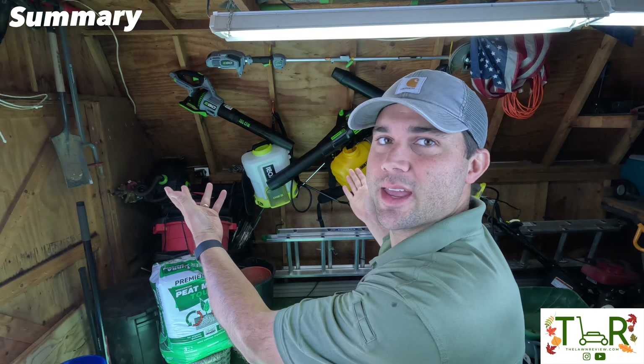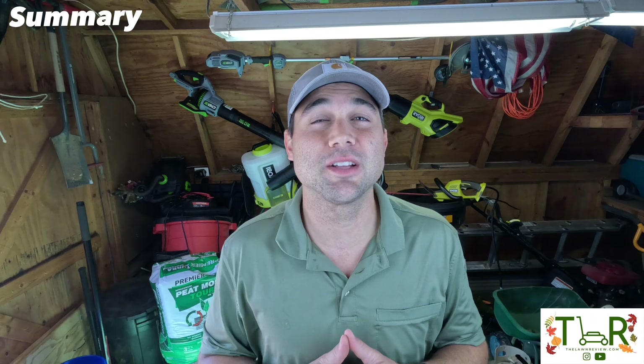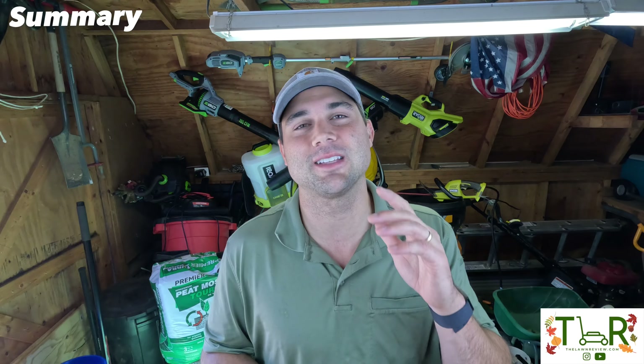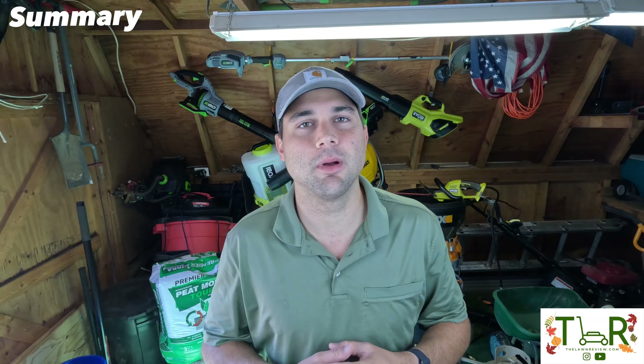Quick recap on the Greenworks 80-Volt blower. We've got the blower hall of fame behind me, and in about a week we're going to do a head-to-head-to-head comparison of the top three blowers, so I won't compare too much here. Back to Greenworks specifically — what I really liked: it's fully stocked with the cruise control setting, the variable speed trigger, and the turbo button. In terms of user experience, there's not a lot differentiating it from competitors on those controls.